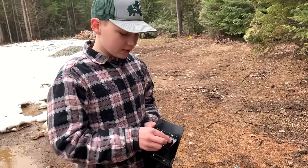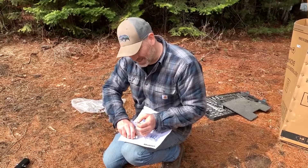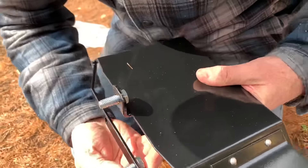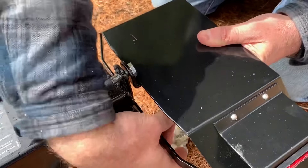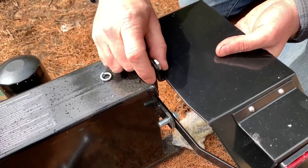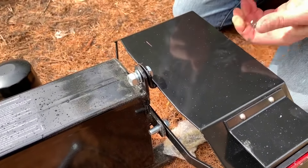Peeling the plastic off. We've got all of our hardware right here. We need to use the M10s — the bolt goes in first like that, then the washer, the lock washer, and the nut. These are 11/16s.